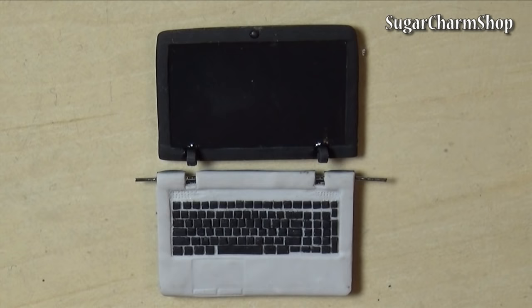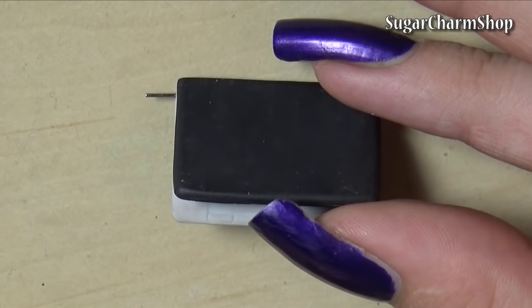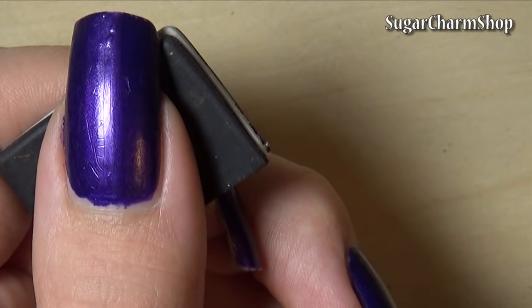After baking, I attached it to the bottom piece. Just pull out the head pins, add the screen and push the head pins back in. Then just cut off any excess. Now paint the laptop with acrylic paint.